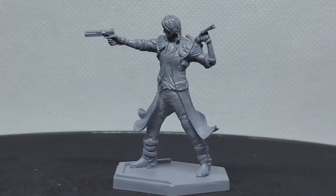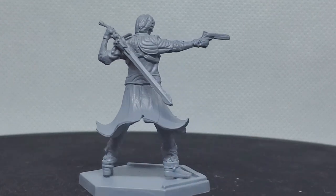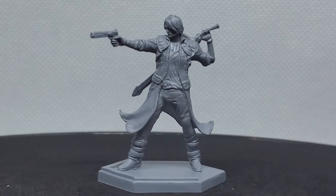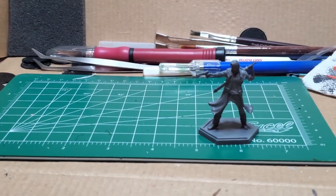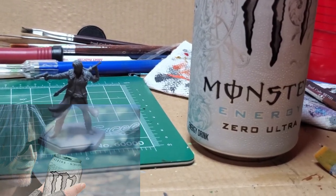I give Dante a prime of uniform gray, and I go ahead and I begin the painting process. For an idea of the scale of the model, here is a Monster can — a four scale. Gotta get that power from somewhere.